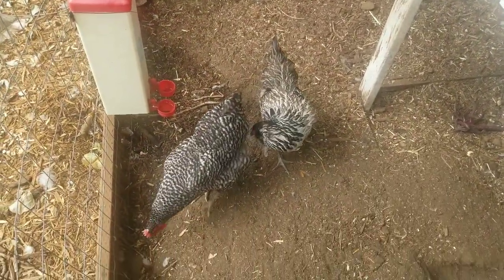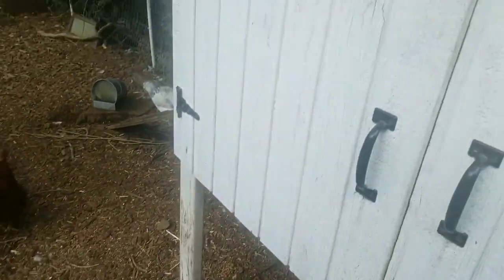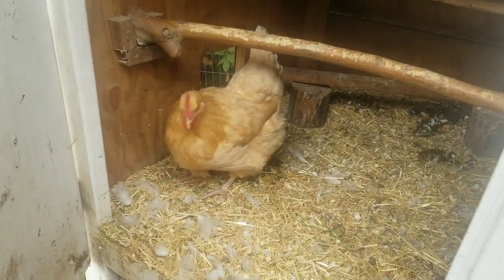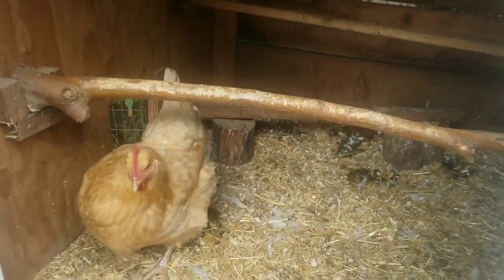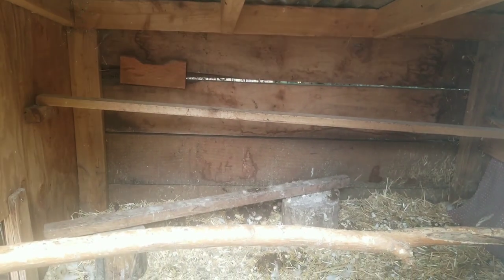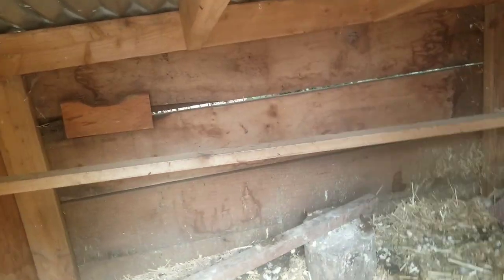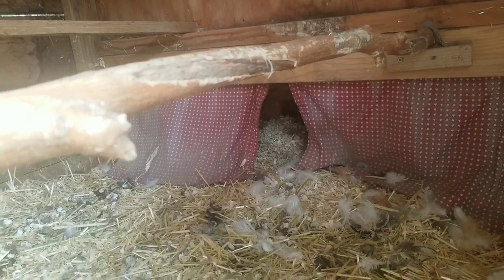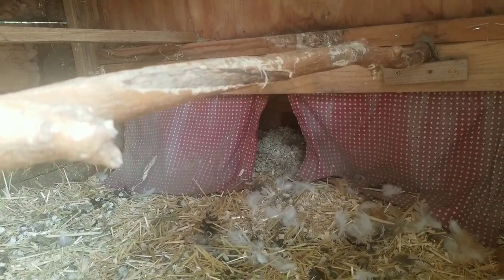Don't be pecking my toe! If you open this up there's another chicken. We have multiple roosting areas for this. You want to make sure that you have ventilation for them, and we have that closed off so they have a little privacy while they're in their nesting box.